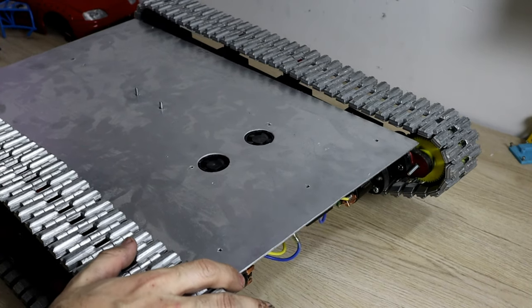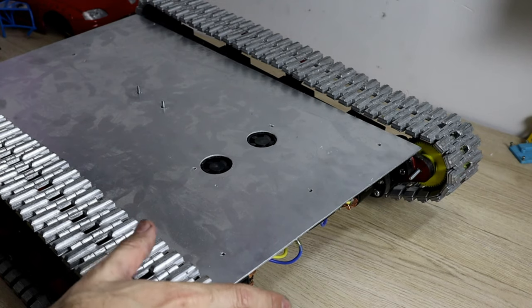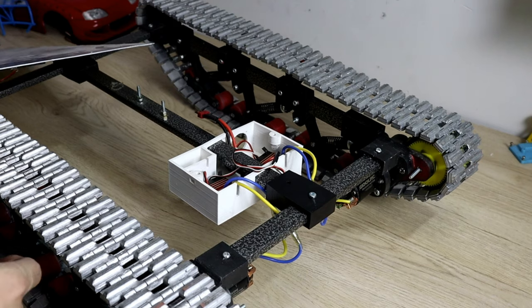What's going on guys, welcome back to the channel. Just wanted to make a quick video on my 3D printed tank. Some of my subscribers asked me about the electronics, so for the electronics I'm using two brushed ESCs.